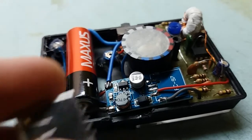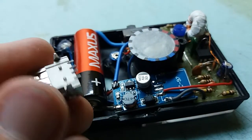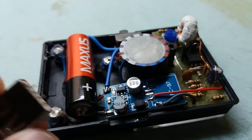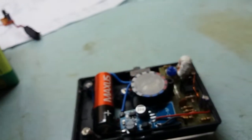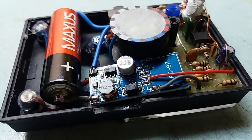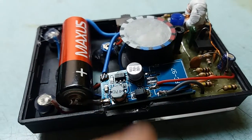This one came with a USB female socket, but I don't need it here, so I just took it out and I might reuse it somewhere else. As you can see, the module is very simple, uses this 3-pin chip.